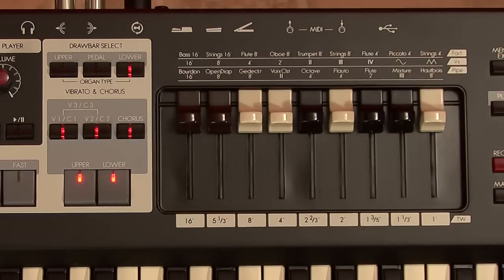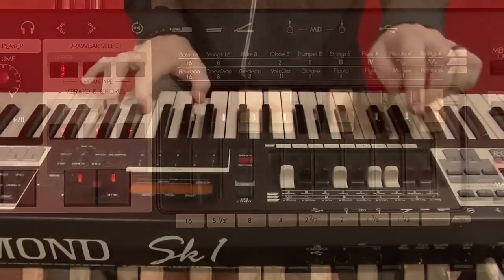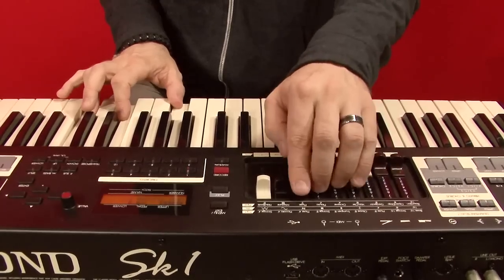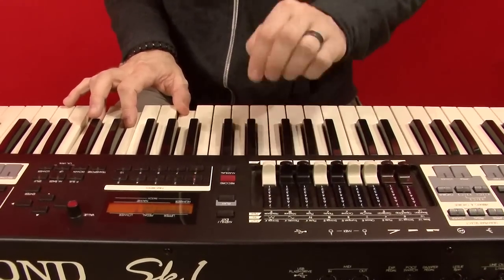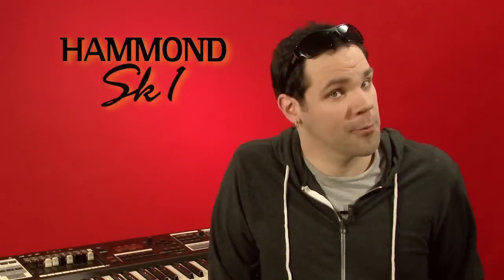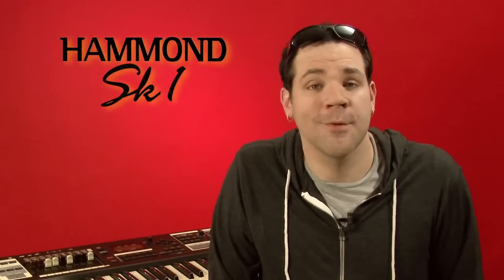Let's take a look at the organ specifics. The SK has one set of drawbars that work for the upper, lower, and pedals. You choose which division to edit by the drawbar select switches. We'll work with the upper for now. The drawbars select the different harmonics that make up your tone, just as on the B3. There's no right or wrong way to set these — find the tone you like.